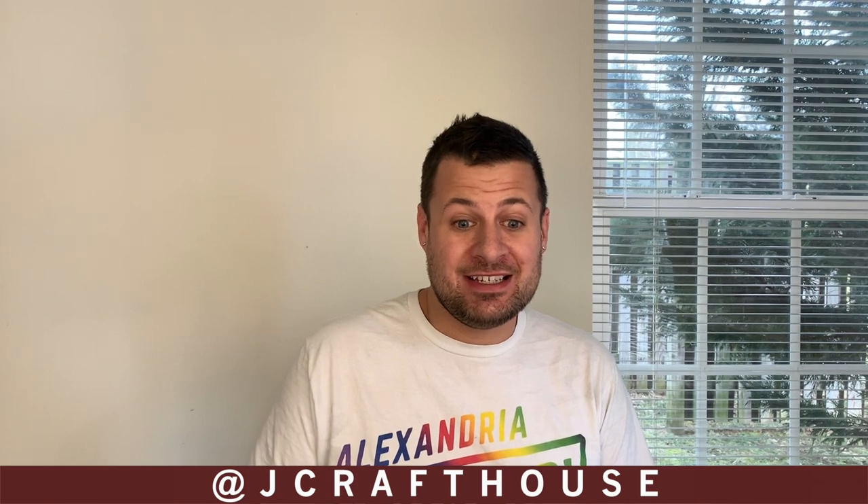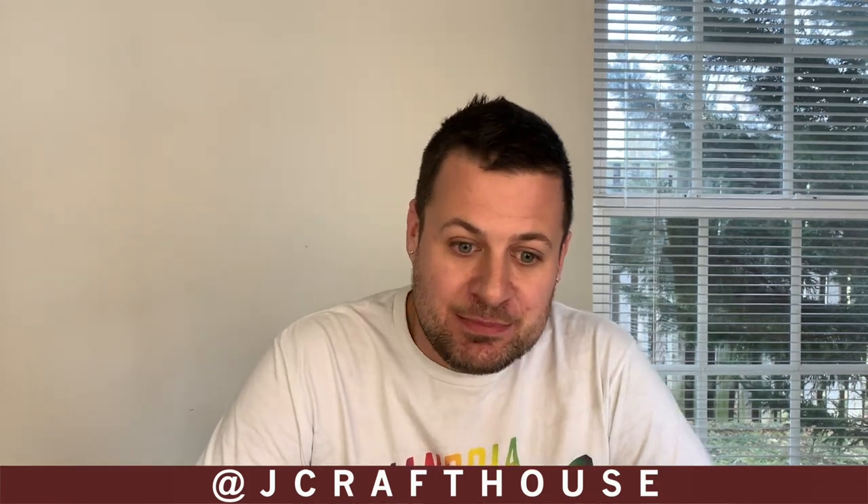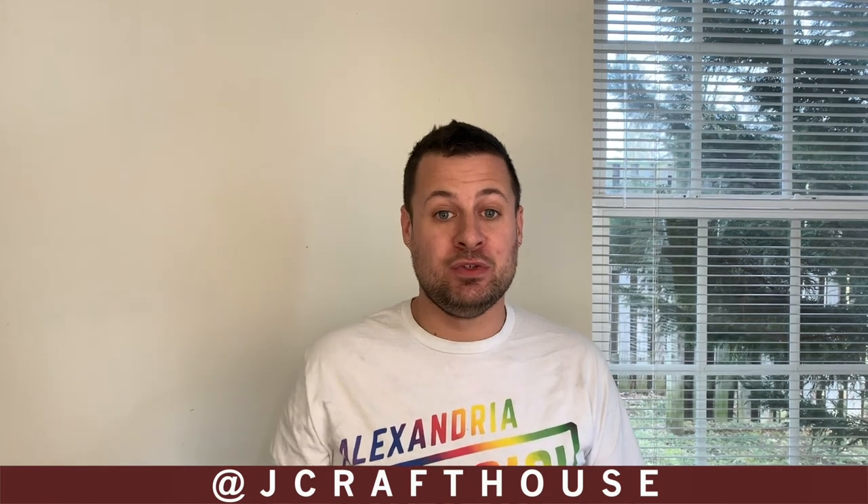Welcome back to my channel. Today I have a really exciting project that I think you guys are really going to like. At first it's daunting, it's scary, it's huge, and it takes a long time, but what I found through the process is that it's rather cathartic and rather nice to execute. I really want to share this project with you guys and show you how amazing of a project you can make if you just sit down and spend some time on it — and you're going to save a lot of money by doing this on your own.